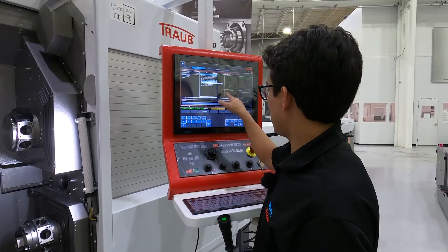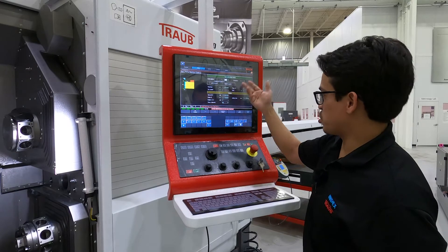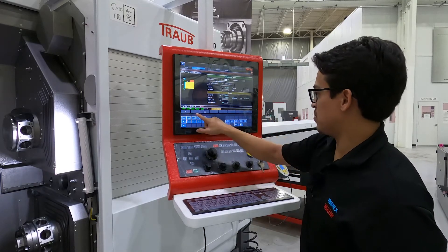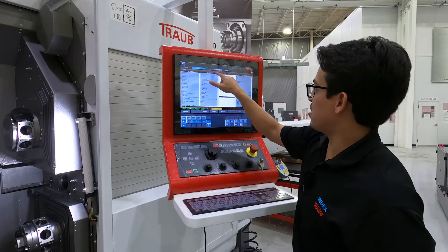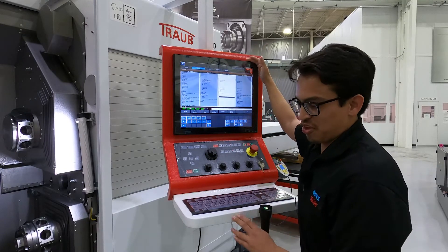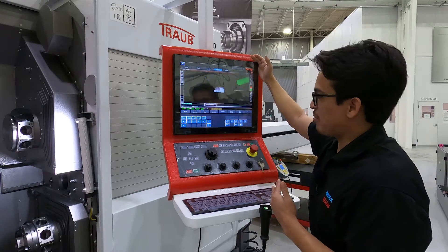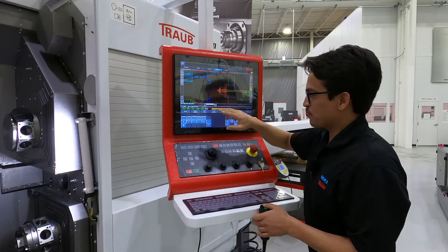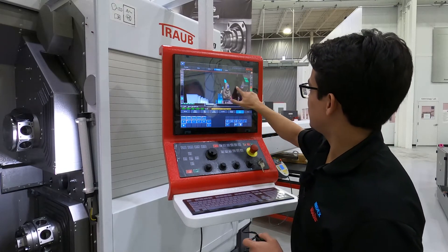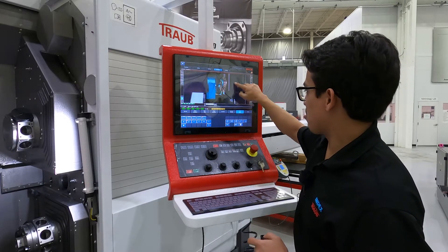You can pull it up and that contour is already saved — it's pretty much ready to go. We also have a 2D or 3D simulation. This is a really accurate way for a setup technician when he makes an edit on the program to double check and make sure what he did is correct. It's got a nice 3D simulation of the part you are currently running.